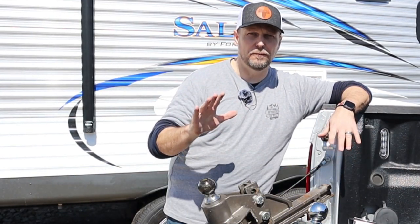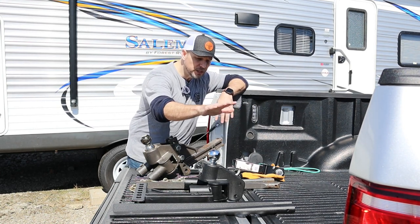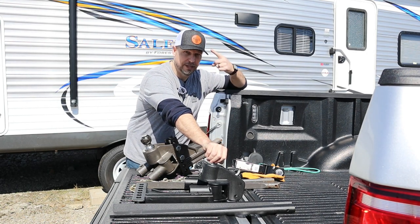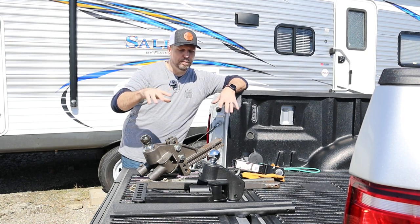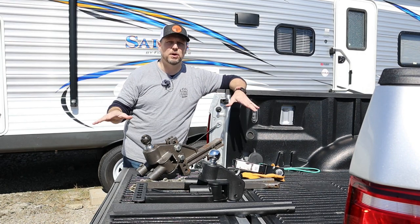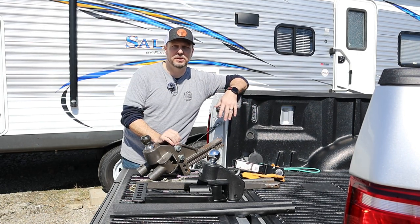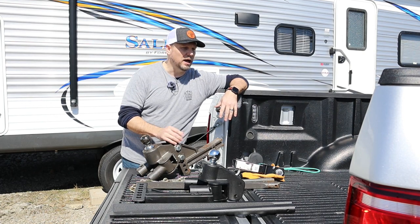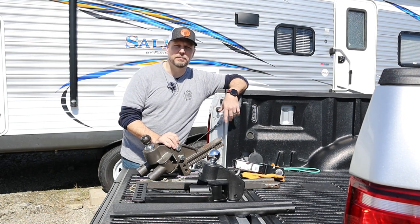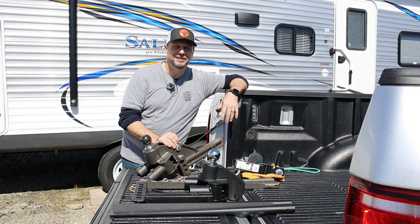In the interest of fairness: this Blue Ox Sway Pro hitch I purchased, and this Track Pro hitch Blue Ox sent to me for free, which is awesome. This cat scale test will allow us to really measure the effectiveness of it, so you don't have to take my word for it or Blue Ox's word for it — we're going to have independent testing and see what happens. I've got affiliate links down below, so if you're interested in buying one, buy it from my affiliate link and Amazon kicks me back a couple bucks. Alright, let's get started.